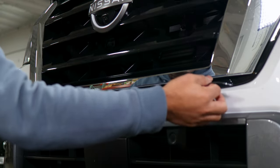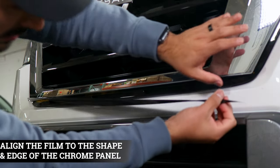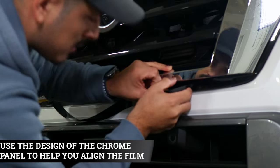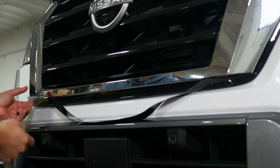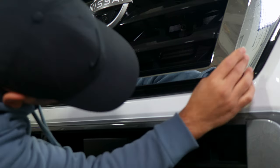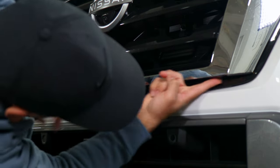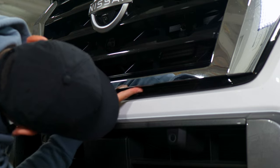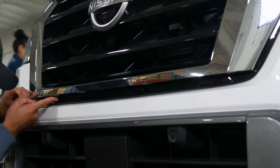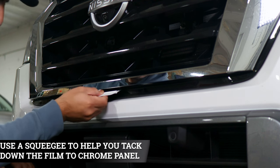We're going to start by placing this film underneath the grille in order to cover the chrome on the lower section of the panel. You can start by aligning it on either side — it doesn't matter — just make sure wherever you start, you align it on the edge and carefully work your way until you reach the other end. Make sure you're covering all of the chrome and nothing is showing. If you need to lift it and readjust, you can — just carefully lift it and readjust. Once you place the film, grab your squeegee and start tacking it down to secure it.